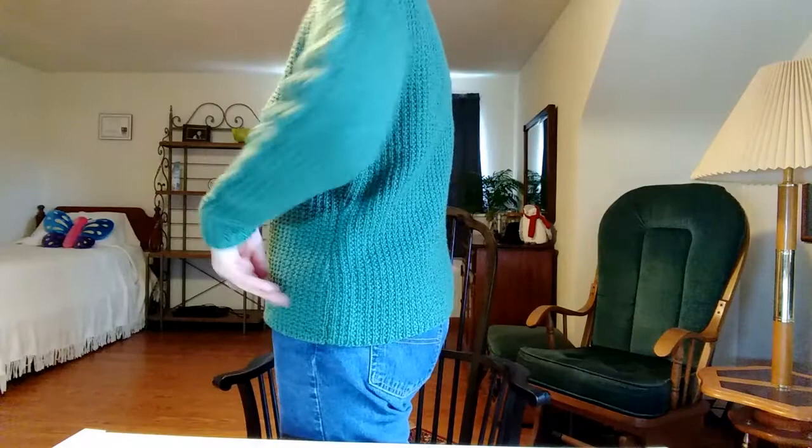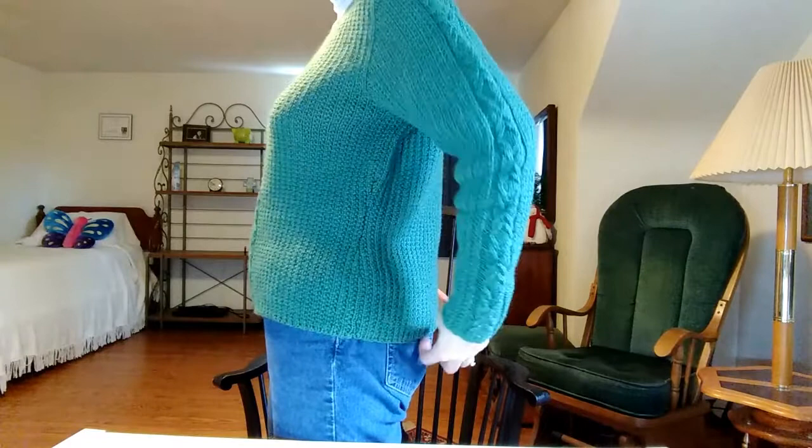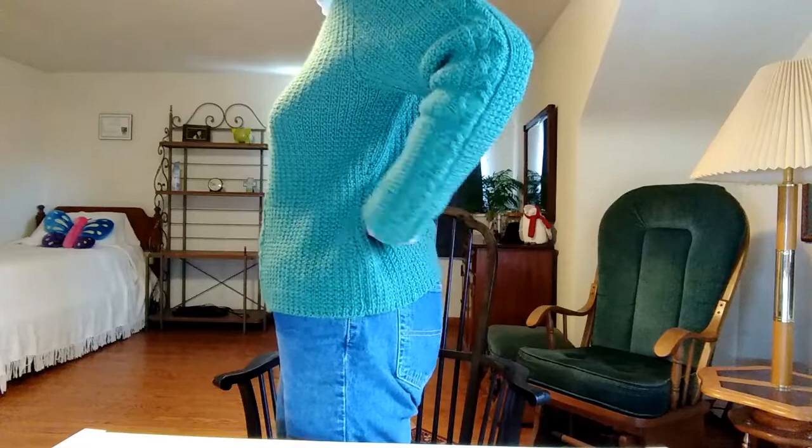I did make a couple of modifications. I added some waist shaping here just to draw it in a little bit — you can't really see it but it makes it less bulky. I added some short rows in the back, which brings it down so it's even. If I had not added them it would have come up a little in the back. I also have a slightly rounded back so that takes care of that. The neck was lower and I was afraid it would be too low, so I raised it a little bit.